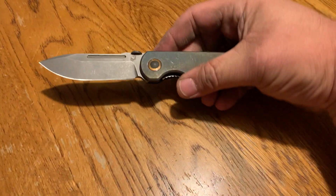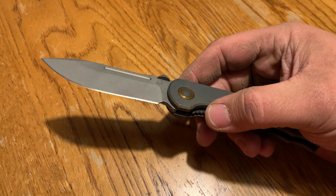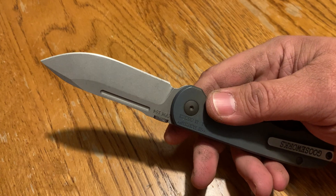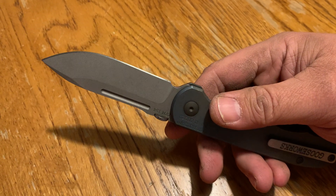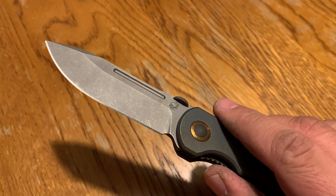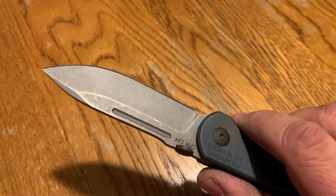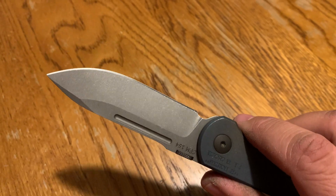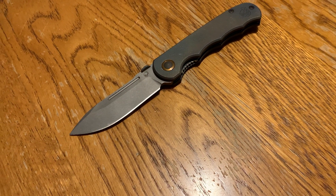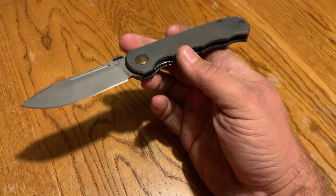The only knock I can give it is that the edge is mediocre — not that it's not sharp, it is sharp, it's just the toothiest edge I've ever gotten on a knife from a factory or a maker. It's almost like this edge was put on with a 60-grit belt. It cuts and it grabs, but it is the toothiest edge I've ever gotten on a knife. I think it was put on a 60-grit belt. Other than that, it's phenomenal.